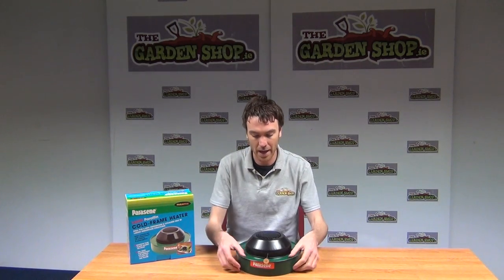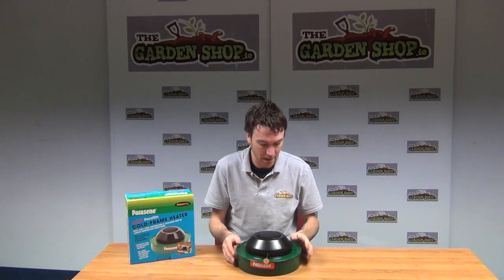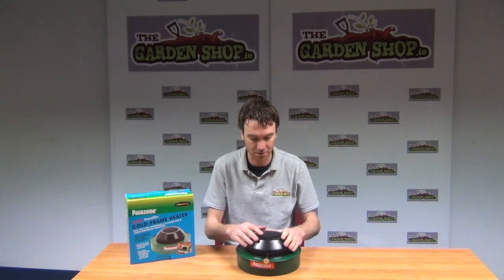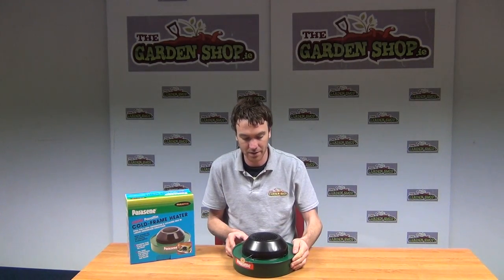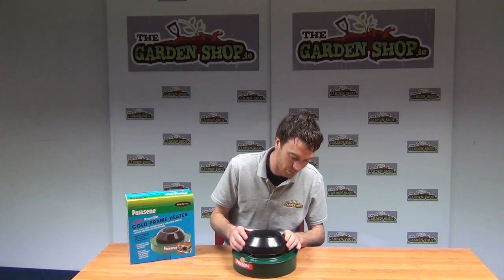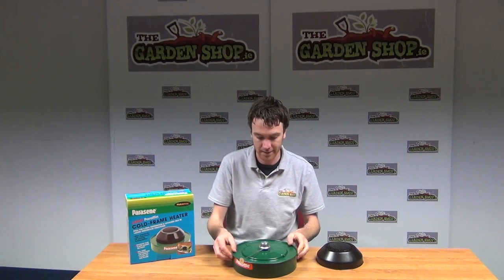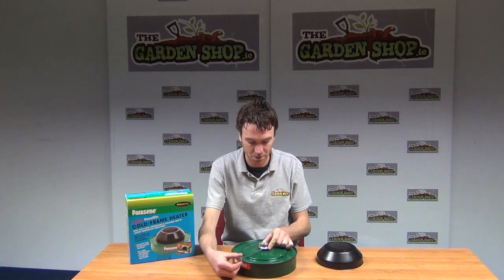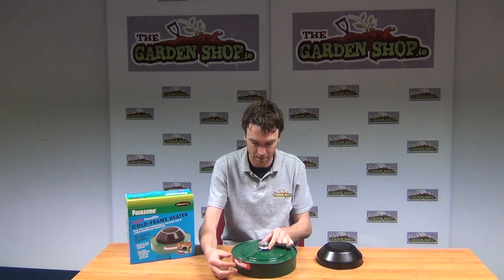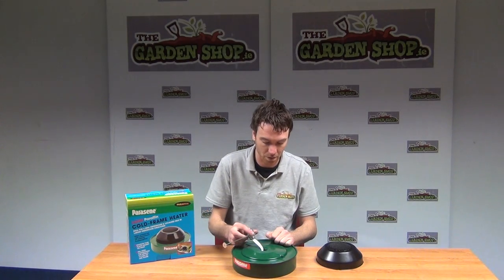It involves basically a lower tank here which you will put your paraffin into, and it has an upper protective cowl here which will be over the flame which comes from the center. I'm just going to open it up a little bit so you can see how it works — removing the protective cowl — and you can see here in the center that it has a wick which you can raise and lower with the turner here, and inside is simply where your paraffin oil would go.